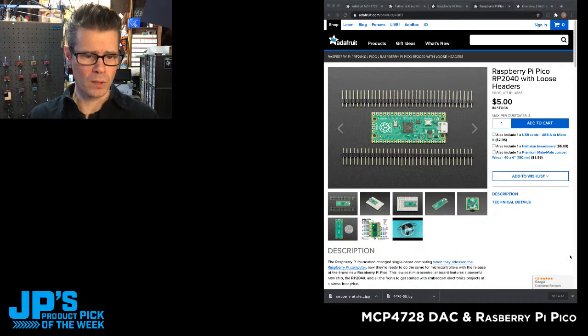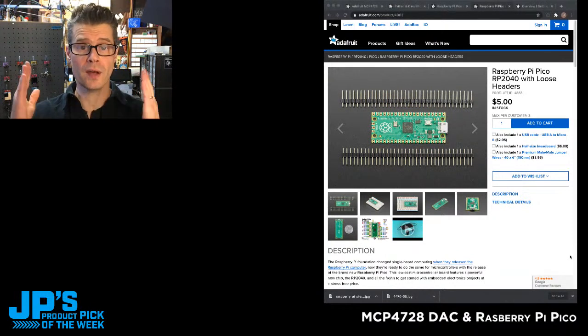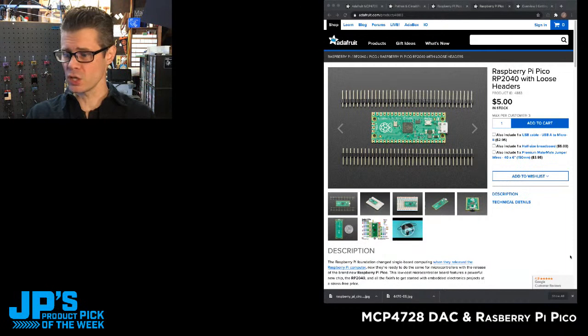Tim Orling mentions he's looking forward to the Feather. There is a Feather board coming that's going to use this chip, and there's an Itsy Bitsy coming too. There are boards from all sorts of familiar names in this space, including SparkFun and Pimoroni. There's going to be a lot of boards using this exciting new chip, and we can't wait to see what people do with it.